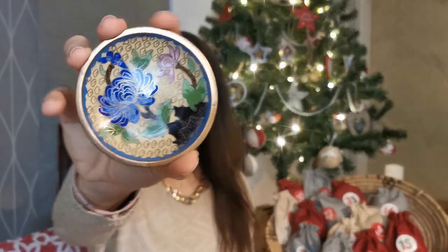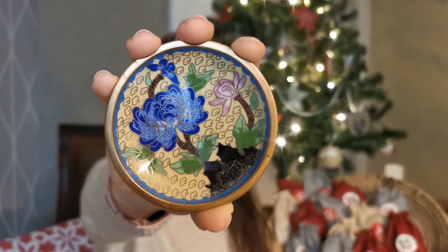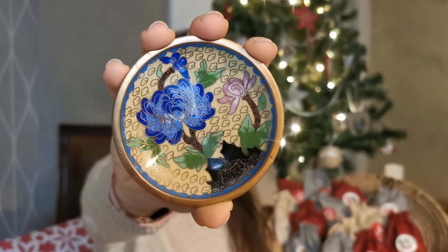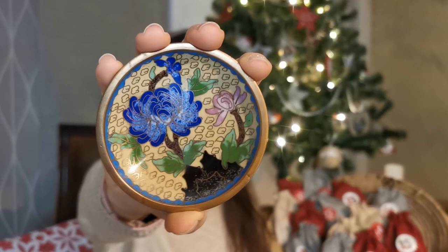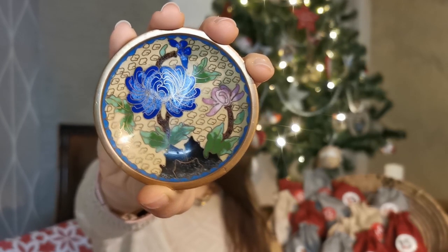This is a vintage trinket dish. It can come from China or Japan because those are the countries where this particular technique was used and is still used — it's called cloisonné. It is made with brass stripes shaped to form flowers and little clouds on the background, and then every space is filled with colored enamel. I really love this effect and I also collect vases with the same technique, so this is a cool addition to my collection.